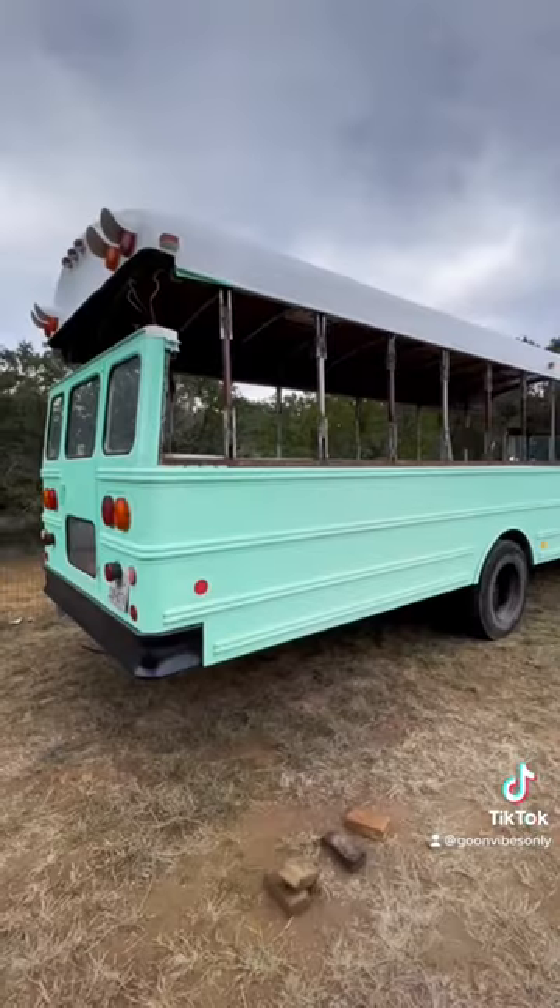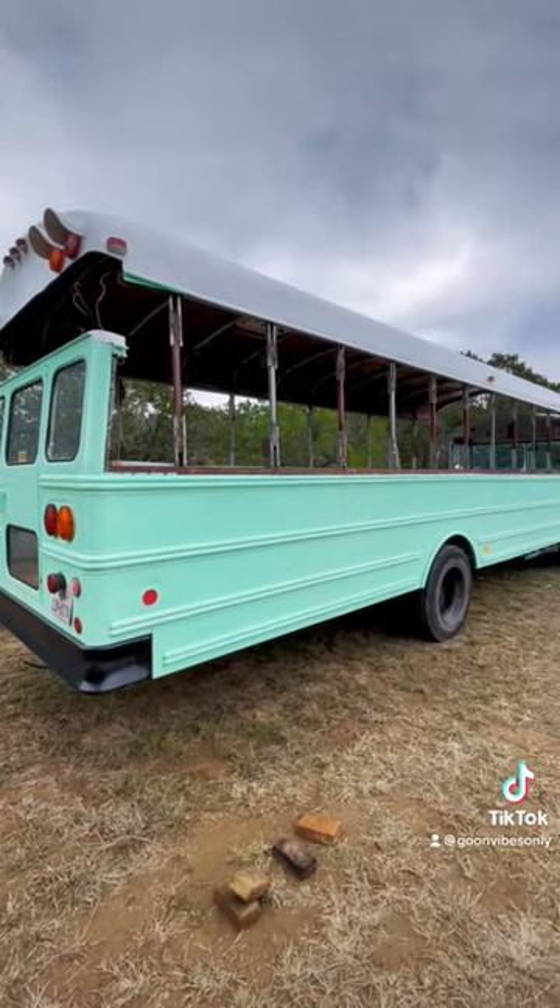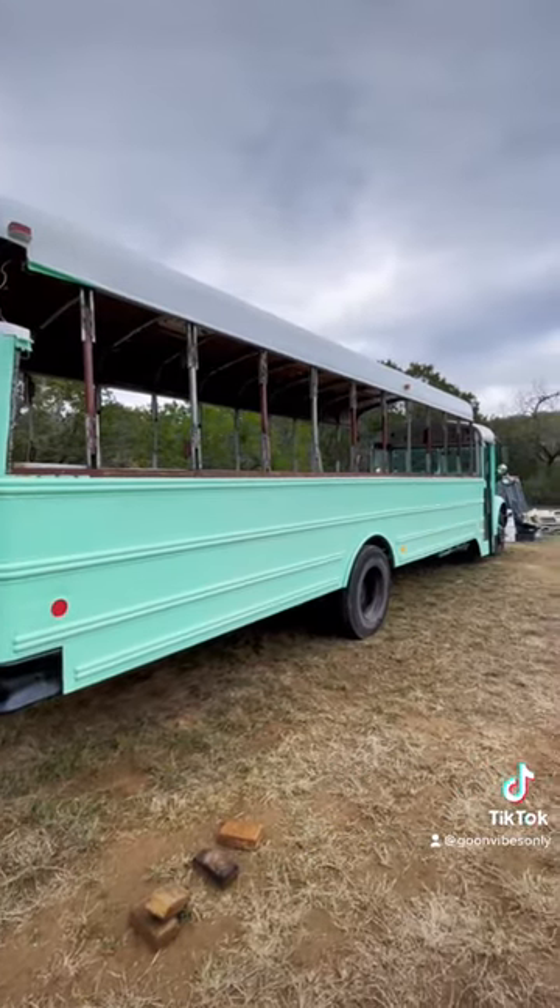Before we did this process, the roof of our bus was six foot one inch, and now it is almost seven and a half feet tall.